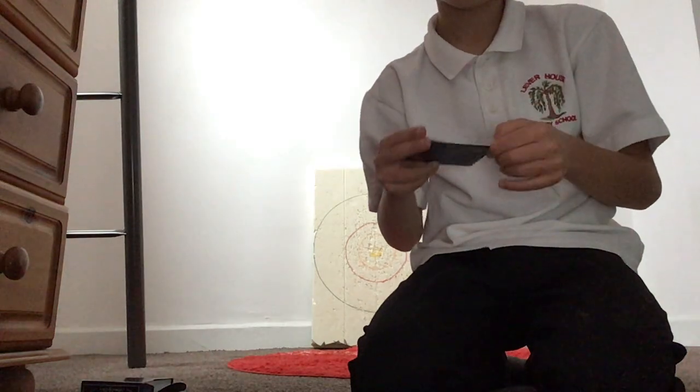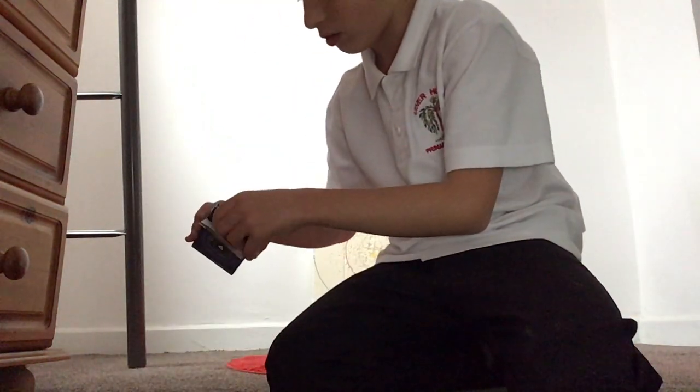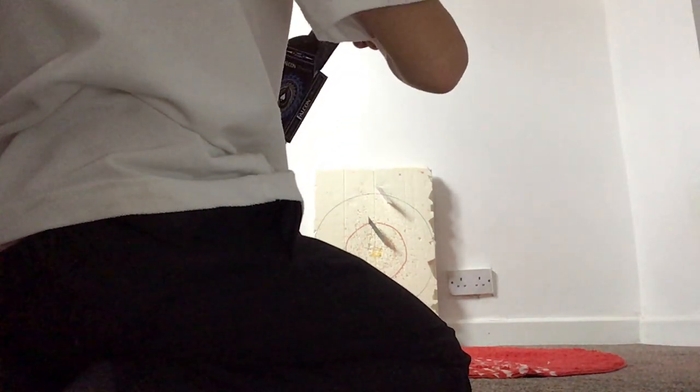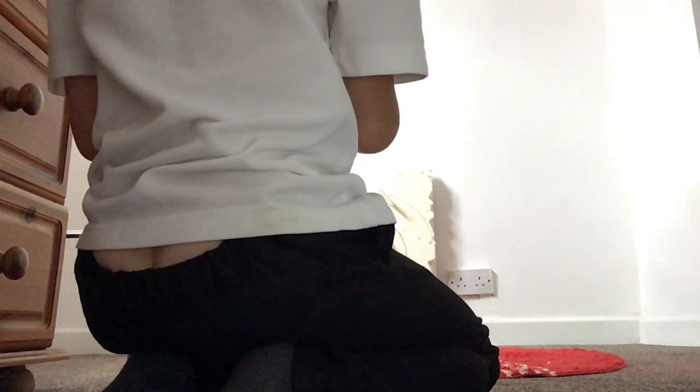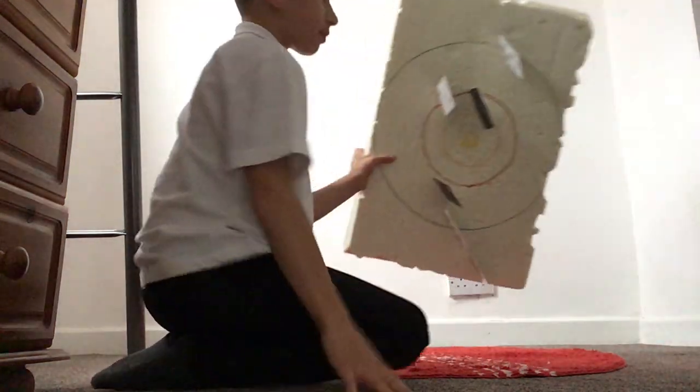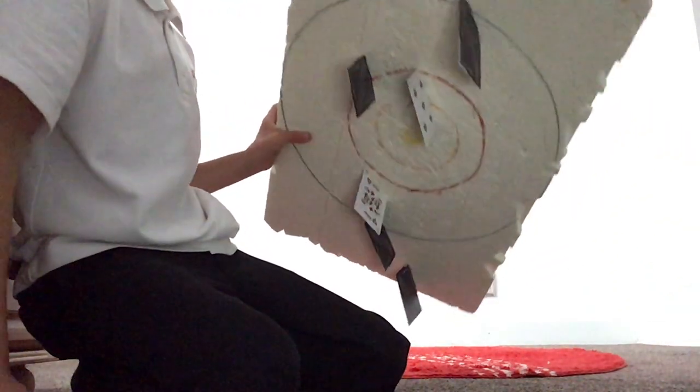I'm going to throw it at the target — just a bit of target practice with it. I hit the card, and that's what target practice looks like.